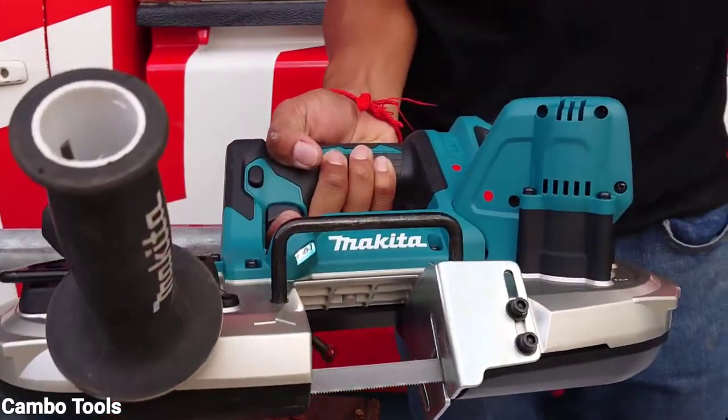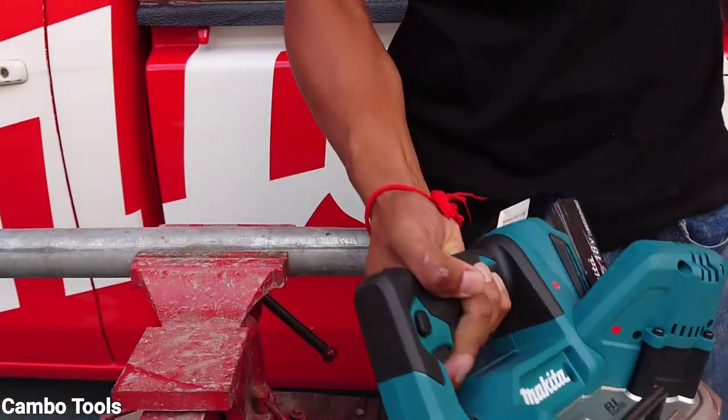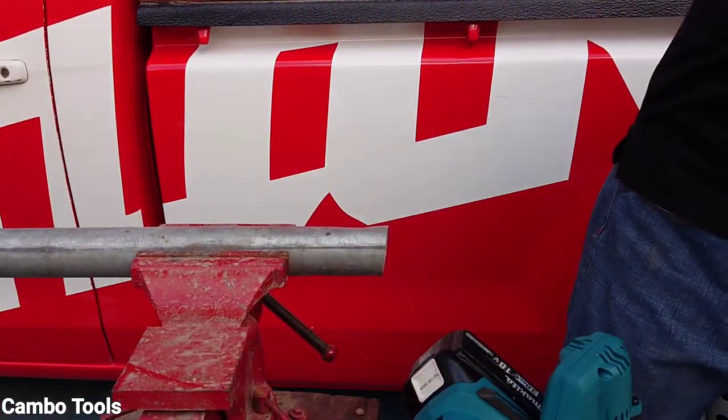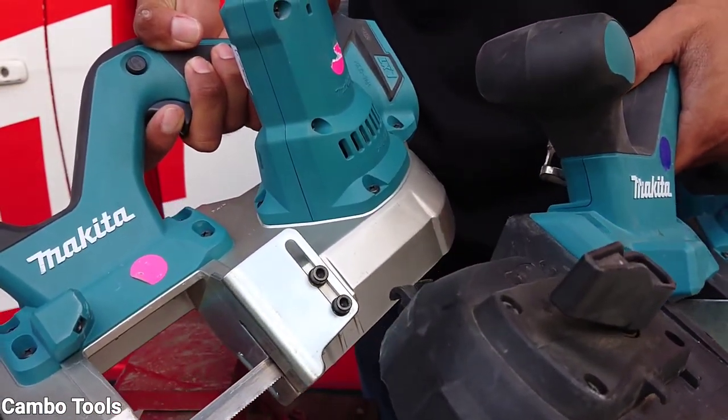The DPB183 has a maximum cutting capacity of 66 mm, while the other two models have a maximum cutting of only 64 mm.